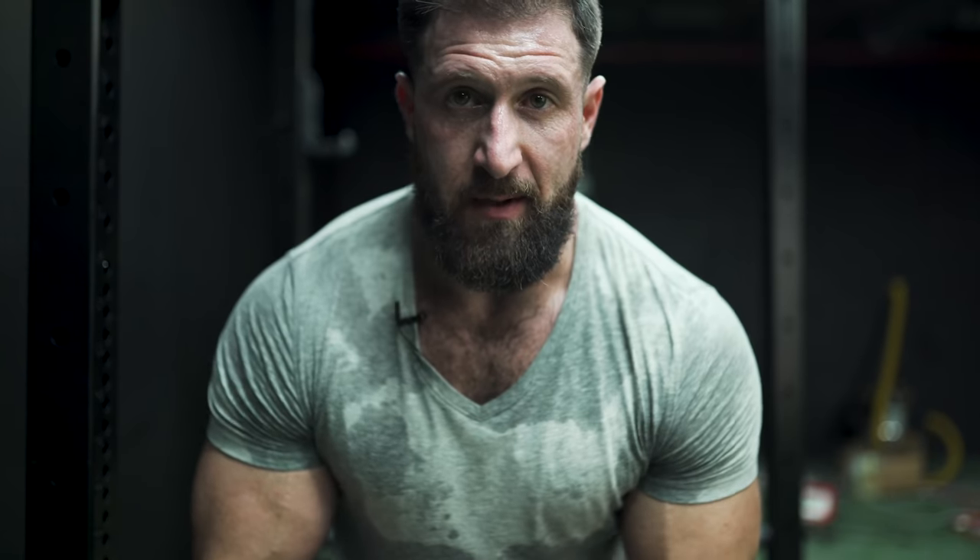As always, like, subscribe, hit the notification bell. If you want me to keep going on this dumbbell series, let me know. Get after it, get growing — talk to you soon.